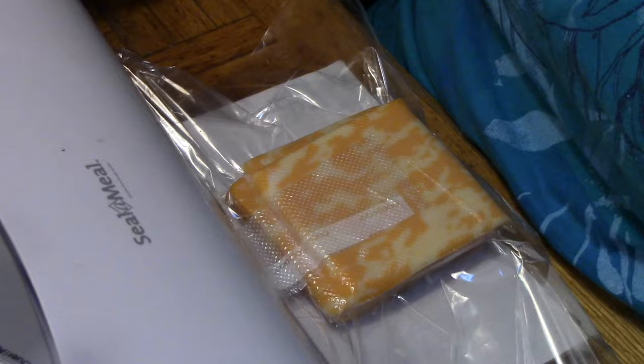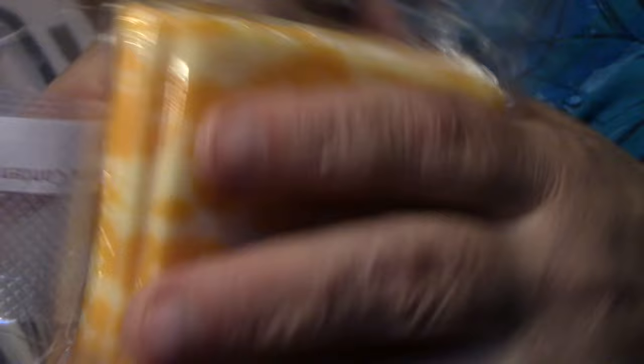Well, I'll be a monkey's uncle — and Bob's your uncle, folks. That worked too, nice and vacuum sealed. Now taking a closer look, the one that used the textured piece of plastic did not seal as well as the one with the straw.